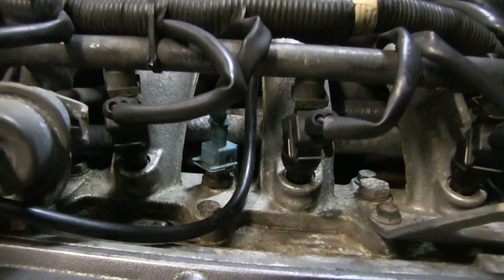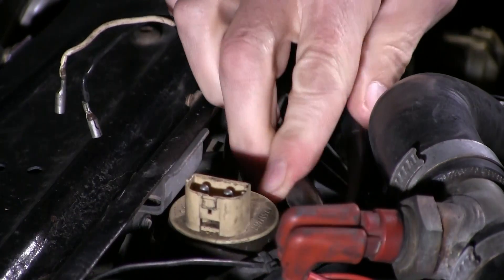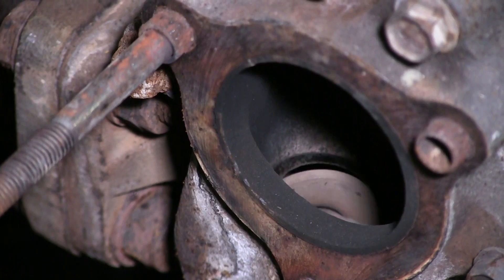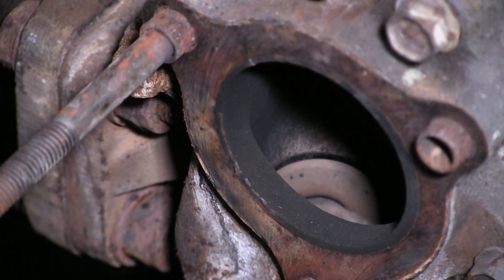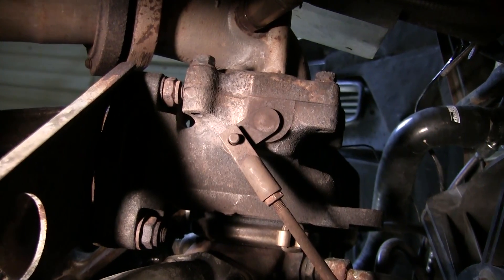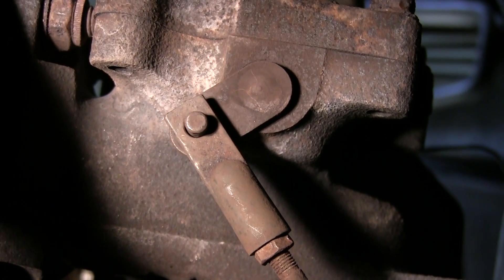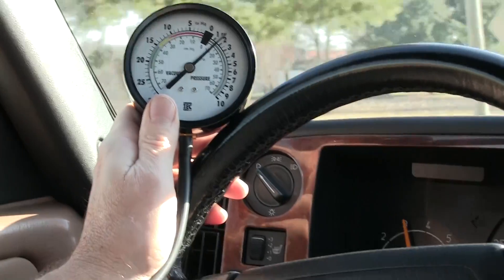When a knock sensor bolted to the engine detects ping — premature detonation — the solenoid valve diverts some of the pressure and opens the waste gate to bleed down the boost pressure to base boost level. Since my base boost was low, I used this adjustment to shorten the rod from the waste gate actuator to the actual waste gate device, which holds the waste gate closed more tightly, helping it to build boost pressure. Let's see if that generates more boost.